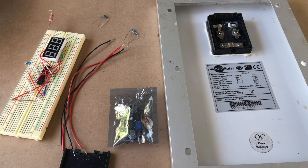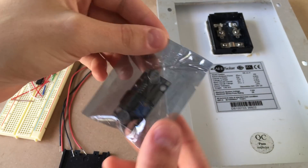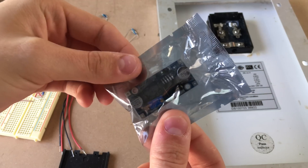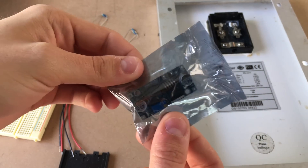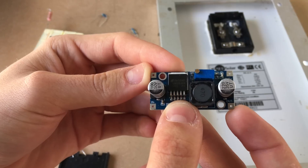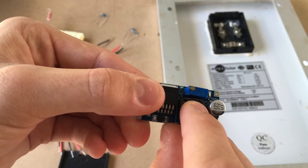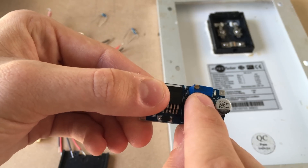Ta-da! It's two weeks later, and the next batch of goodies has arrived from China. In this batch we got some DC-to-DC buck converters. We've got input here on the left, output here on the right with these little pads, and this little trim potentiometer right here. This is what we use to set the output voltage.